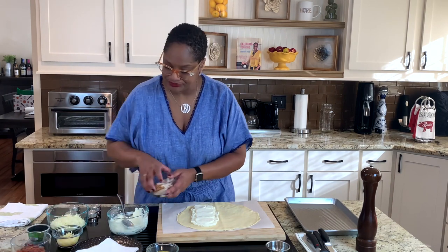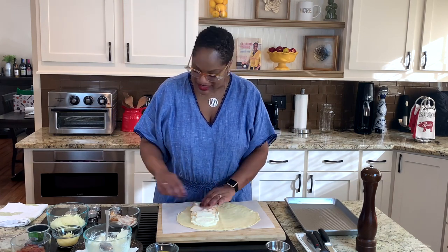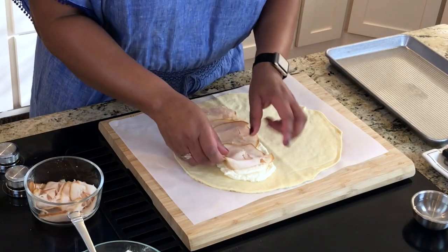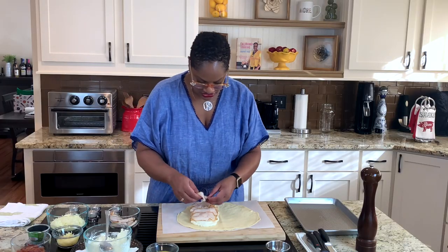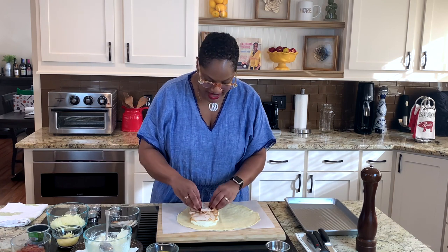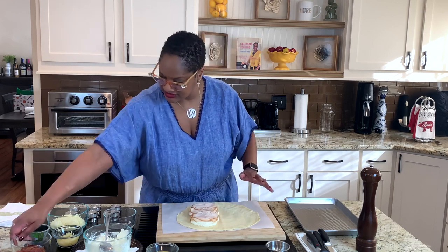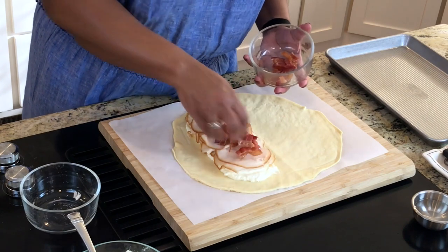You can make these any flavor you want. The traditional Italian way is with things like prosciutto, but y'all know this is Calabama — we ain't going to make it the traditional Italian way. We're going to make a turkey and cheese one today, with turkey, bacon, and cheese. The reason I'm doing turkey and bacon is little Aiden, my littlest baby, loves turkey bacon. You can literally make these out of anything you want. So I've loaded that up with some turkey and some bacon I've chopped up.